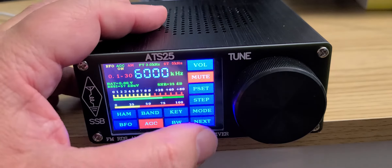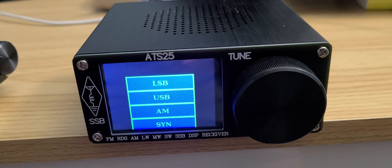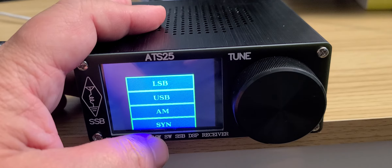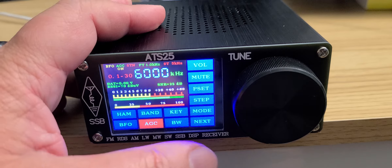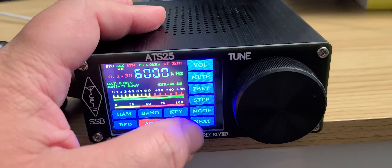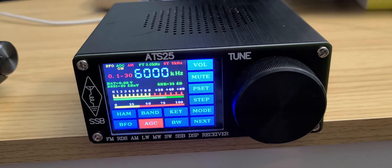When you go to the shortwave bands and choose a mode, you have lower sideband, upper sideband, AM, and a synchronous detection option you can turn on. Synchronous detection seems not too bad on this device — that's interesting to note and really nice to see.